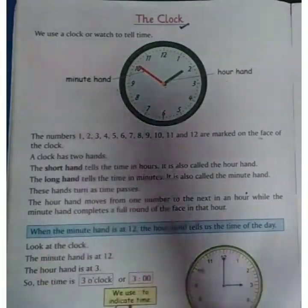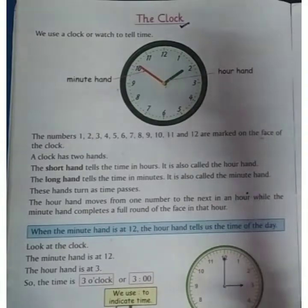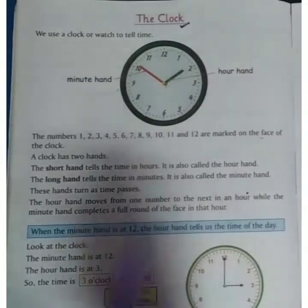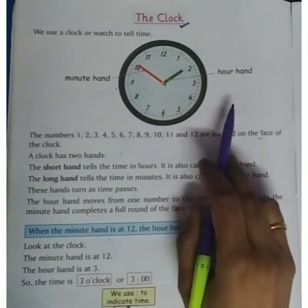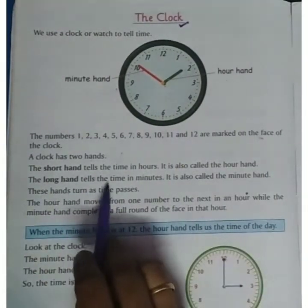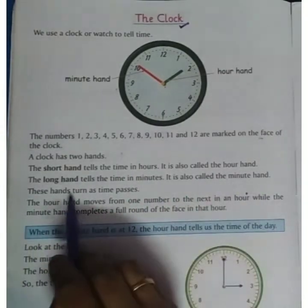A clock has two hands. One is the short hand and one is the long hand. The short hand tells us the time in hours — that is called the hour hand. The long hand tells us the time in minutes — that is called the minute hand.